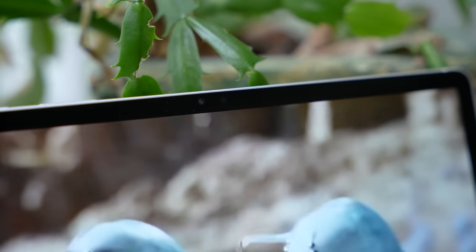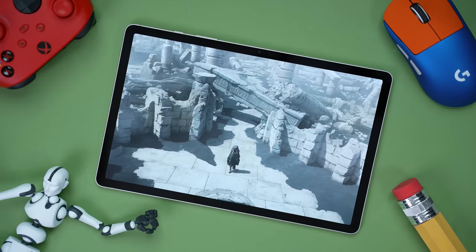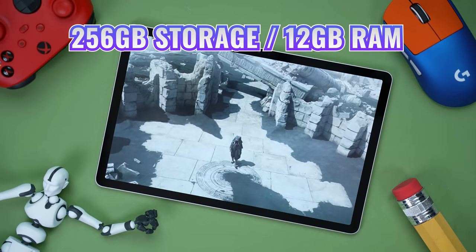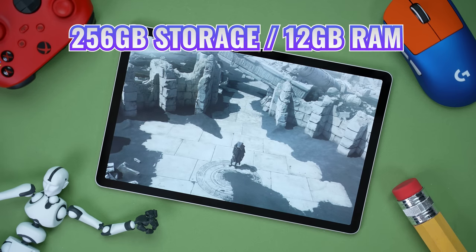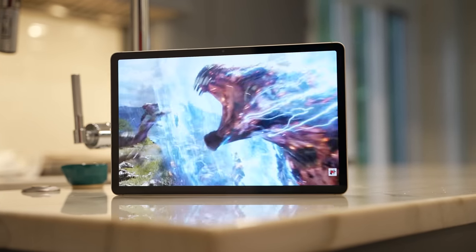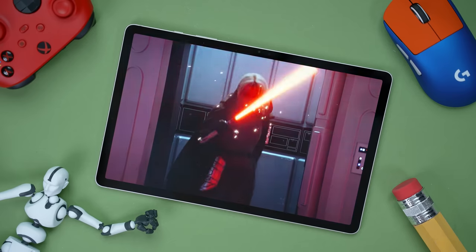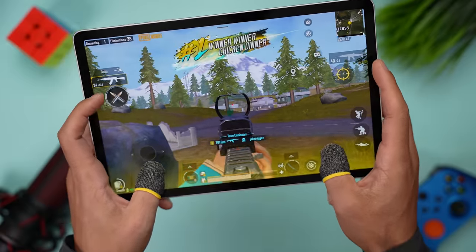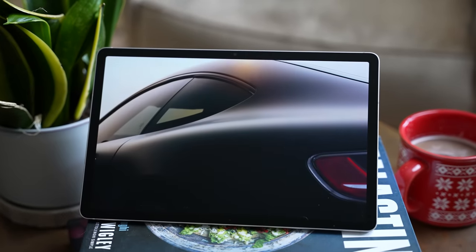For cameras we're getting a 13-megapixel front-facing camera and a 13-megapixel rear-facing camera. For connectivity we're getting Wi-Fi 6E compatibility, just like the two larger models. The 128GB model comes with 8GB of RAM and the 256GB model comes with 12GB of RAM — you can use the links in the description to get that upgrade for free, which I'd highly recommend. Ultimately this is an extremely powerful and capable tablet at this price point, and a great option for those who value portability, prefer this size for gaming, or have smaller hands.